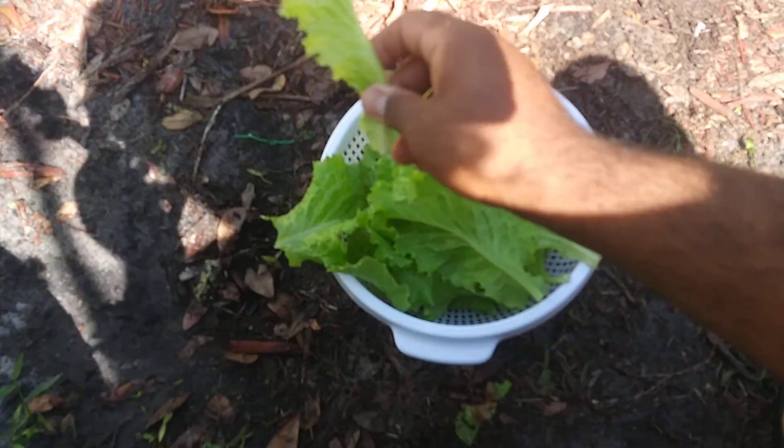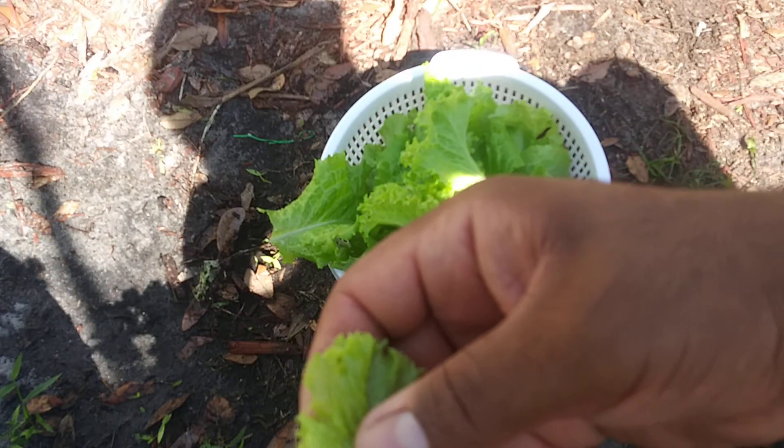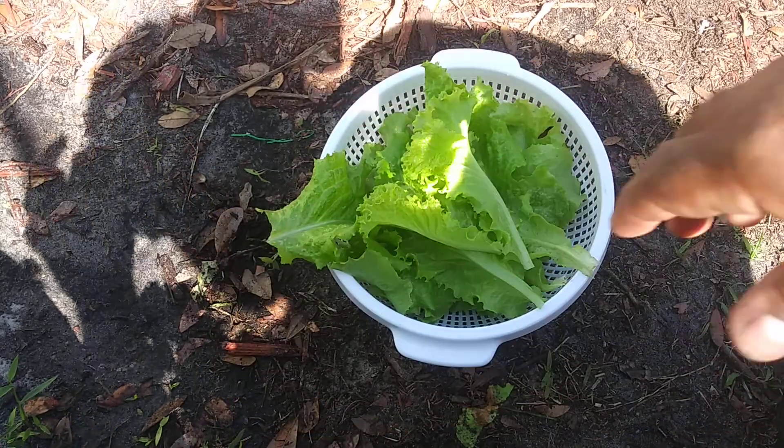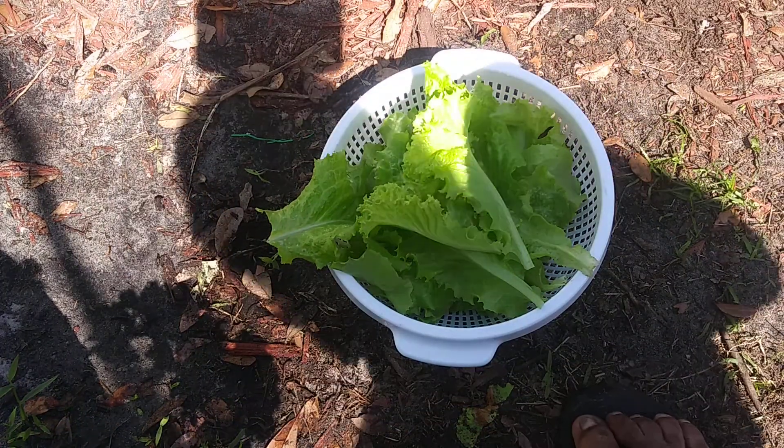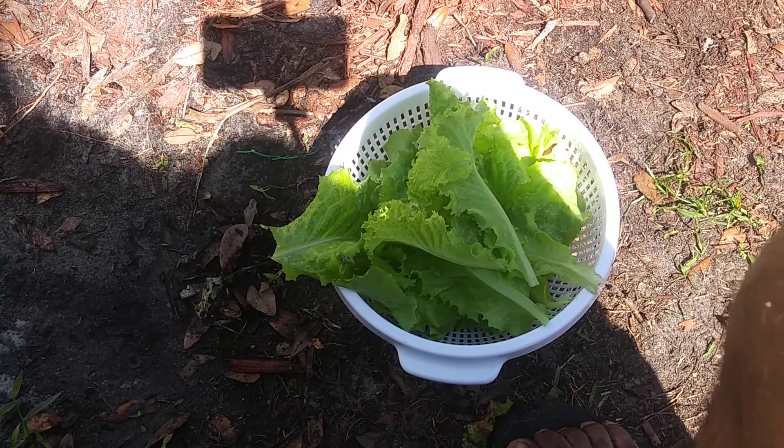Obviously not for just one serving — honestly, even a few leaves chopped up together and you're good to go. You don't need so much, but that is actually a lot — way too much lettuce.